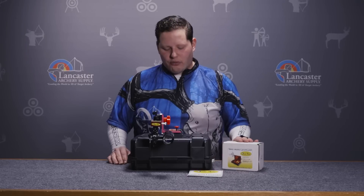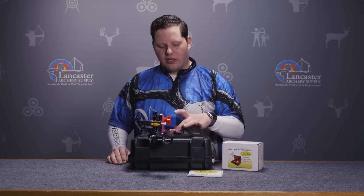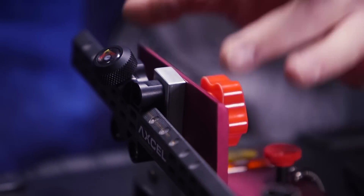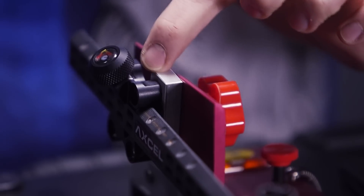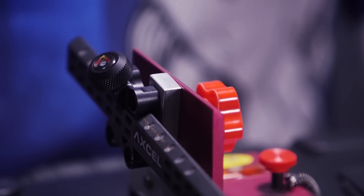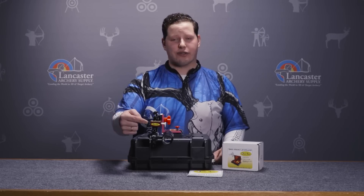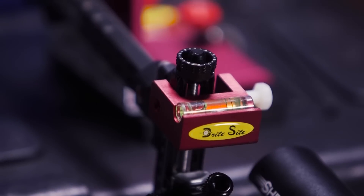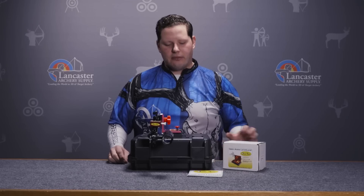The Bright Sight 3rd axis leveler comes on this machined aluminum bracket and this 90 degree beam right here. It comes with this sight mounting block and 2 Phillips head screws to thread your sight into it. I'm also using a Bright Sight hands-free level, which does not come with this item — it is sold separately — and some stubby Allen key wrenches to make those adjustments on my sight.